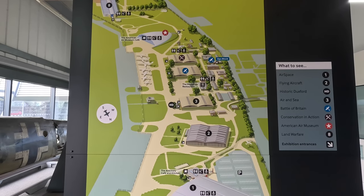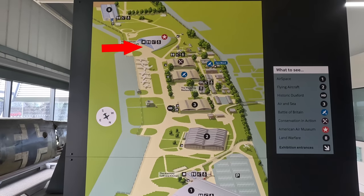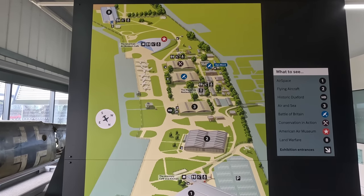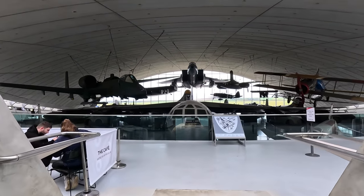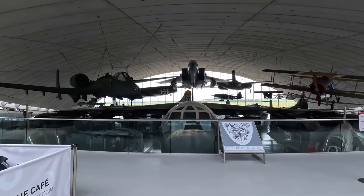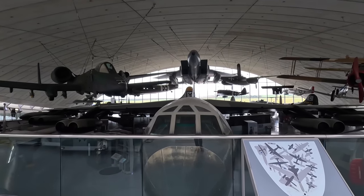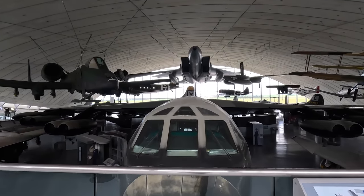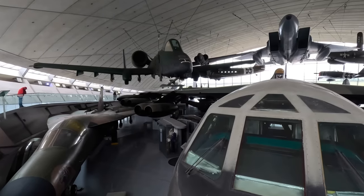Welcome to this second long guided tour video from Duxford. In this one we're looking at just the American Air Museum, which you can see on this map of the whole facility. This is possibly one of the greatest entrances to any aviation museum in the world — the whole back wall is a giant window, so the lighting makes filming somewhat difficult, but let's get into it.